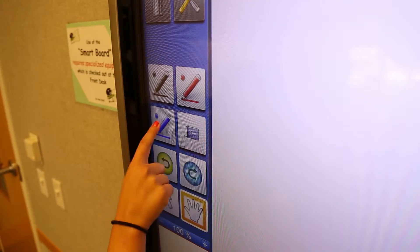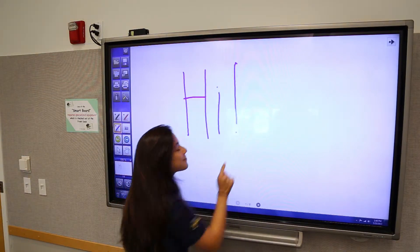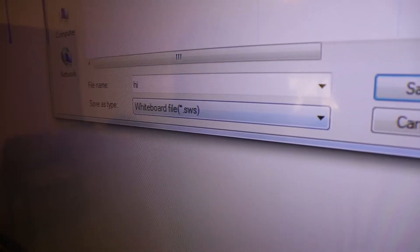Both modes have a toolbar located on the left side of the software. Simply touch a button to use its function. Buttons vary depending on the mode.